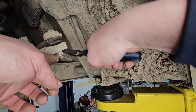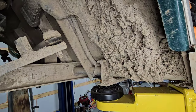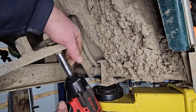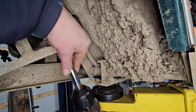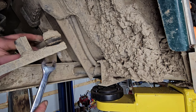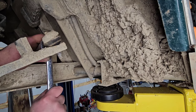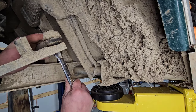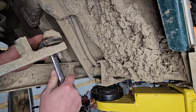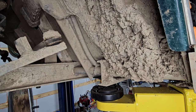Pull your cotter pin out. You guys can flame me in the comments about not using impact sockets. After you get the castellated nut off, try and loosen the jam nut in place, but only just. This way you can get a good count on how many threads you need to thread the new tie rod.